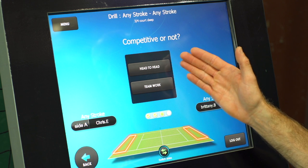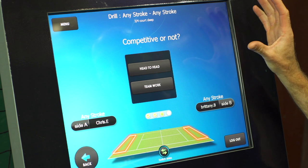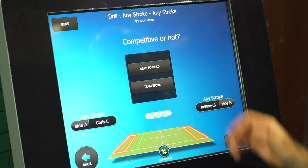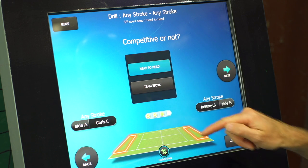Next up we get to choose: do we want to go head to head and compete against each other trying to achieve the maximum number of shots into the target area, or do we want to work as a team? Let's go head to head to see who's the most accurate today.